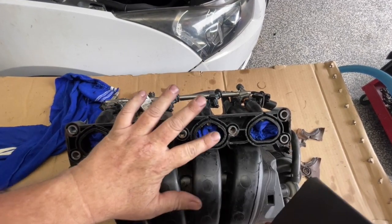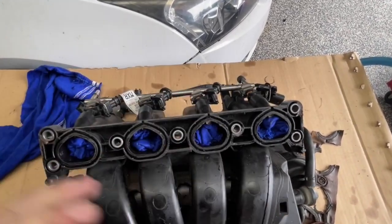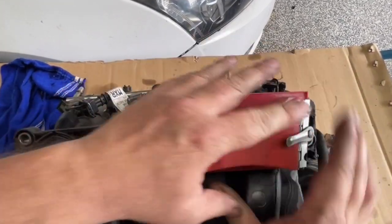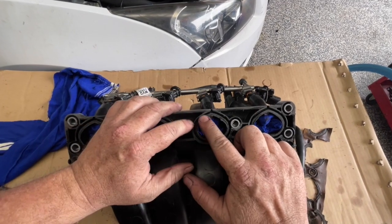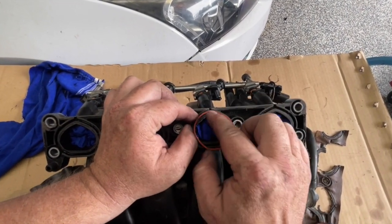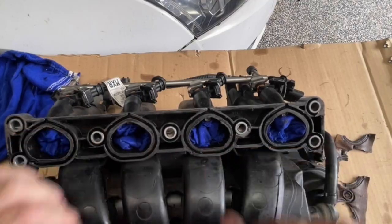I've got a little sanding block here and I'm using some 800 grit - I don't want to go anything too aggressive. Now I just want you to remember that this isn't actually the sealing surface; you end up having the gasket that seals. What I don't want though is sections protruding past this surface, because they're going to stop it from sealing.